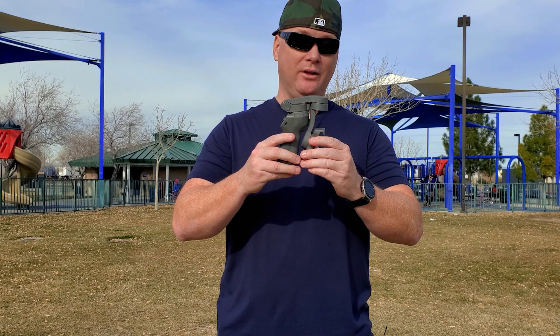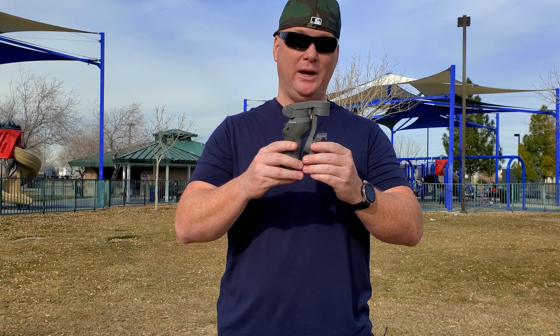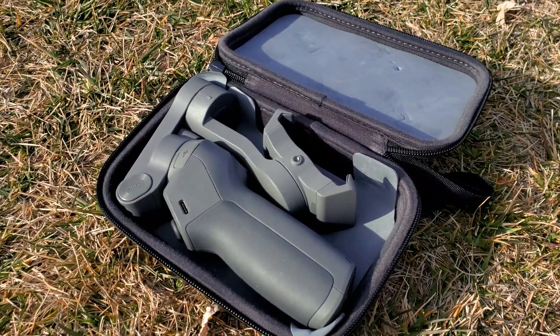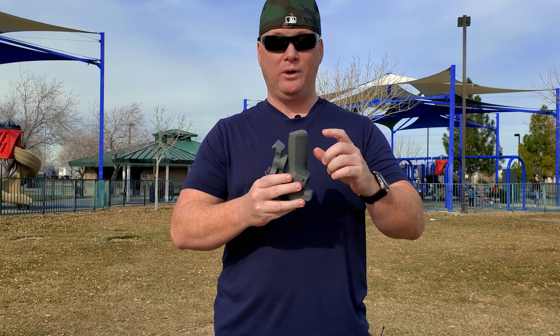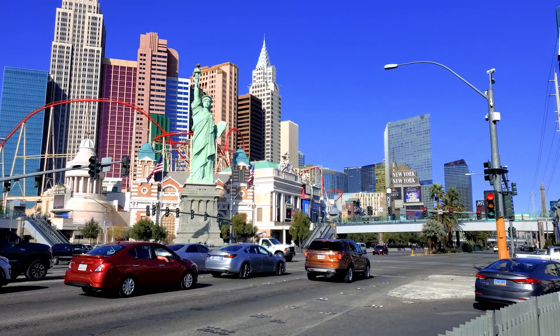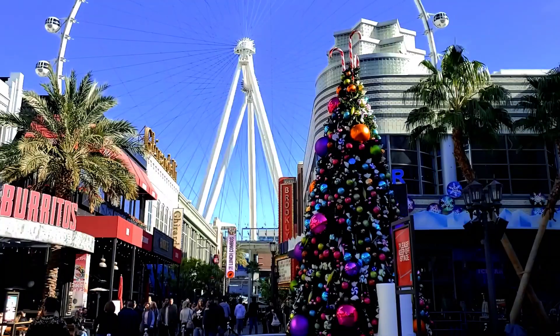So here we have the DJI Osmo Mobile 3. Super compact. It fits in the case really well, and you can buy the combination pack which comes with the case as well as the tripod mount that you can set on a counter nearby and really take advantage of the auto track feature, time lapse, or hyper lapse.